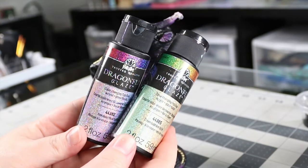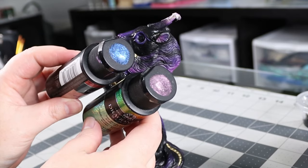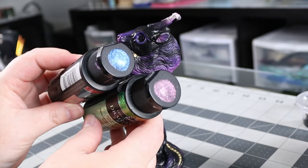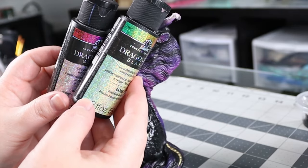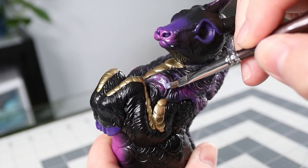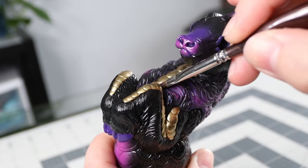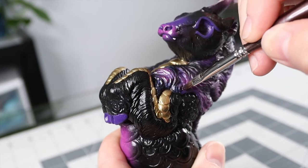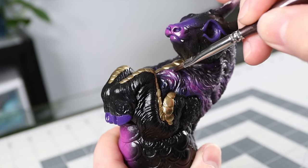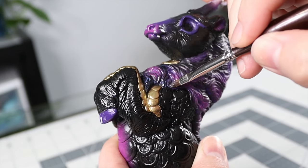Here's the glitter I'm using — it's Dragonfly Glaze by FolkArt. I love this stuff; it is very sparkly and super fun to use. I've watered it down and I'm doing just multiple coats of this because if you use it full strength it's going to cover all my paint, so I wanted to be a little more careful. I ended up doing a couple coats of this watered-down glaze over this — it looks really nice.